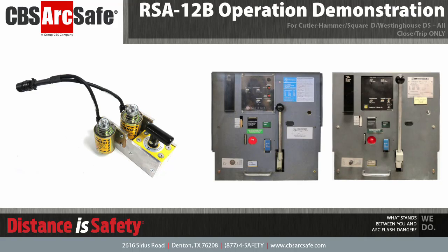Welcome to the CBS ArcSafe video demonstration series. In this video, we will be demonstrating the installation and operation of the RSA-12B. The RSA-12B is designed to close and trip all variants of the Cutler Hammer, Square D, and Westinghouse DS low voltage circuit breaker.